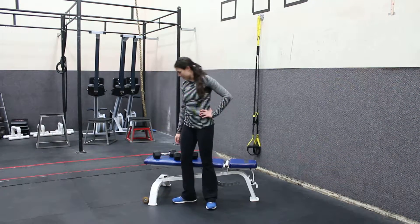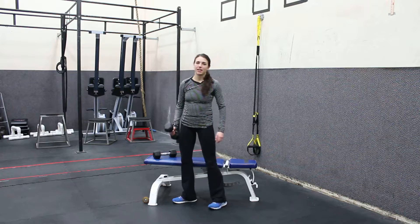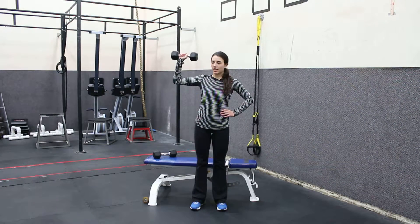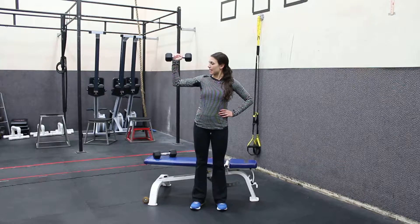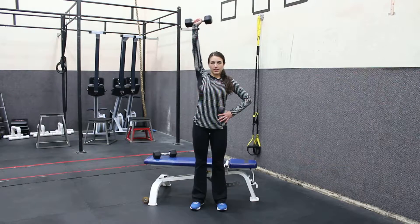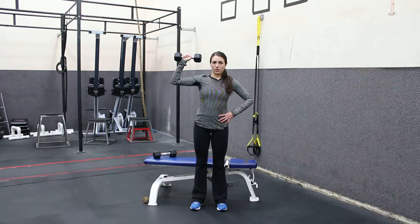Hi, this is Nicole, Eat Pray Sweat, and this is a single arm shoulder press. I'm going to get one dumbbell, bring it up to my shoulder, and then come out to 90 degrees. I'm going to make sure my arm is out at a 90 degree angle and my hand's not falling in. I'm going to tighten up my core, press up, and then slowly lower down.